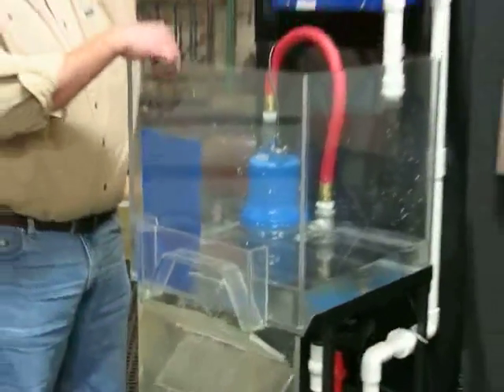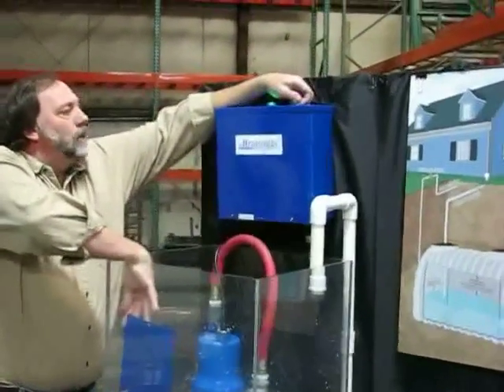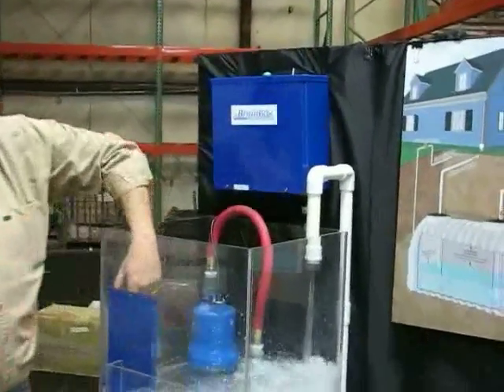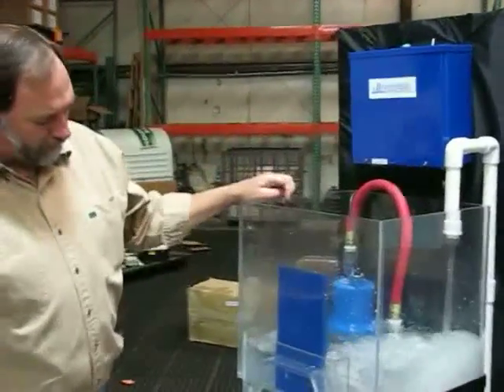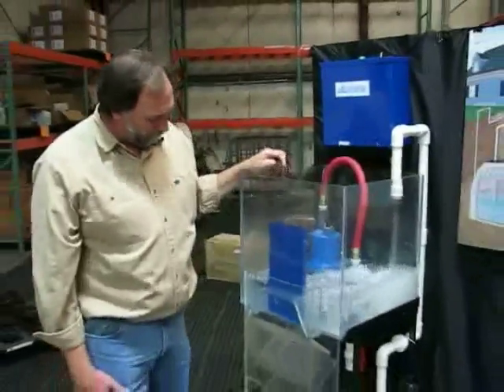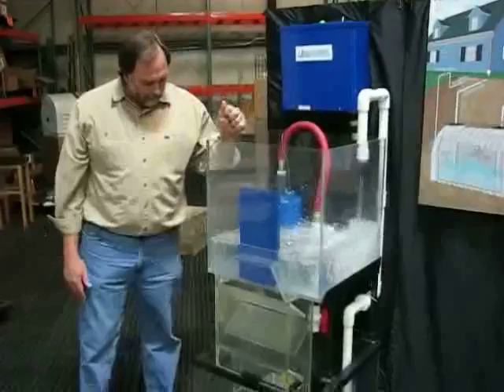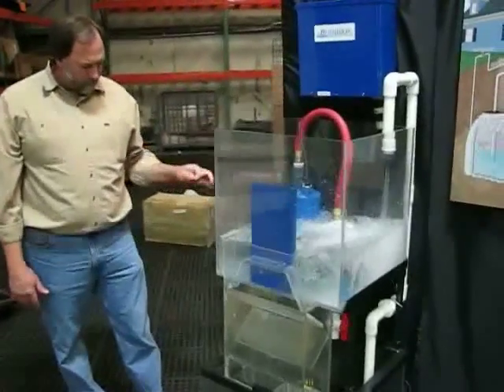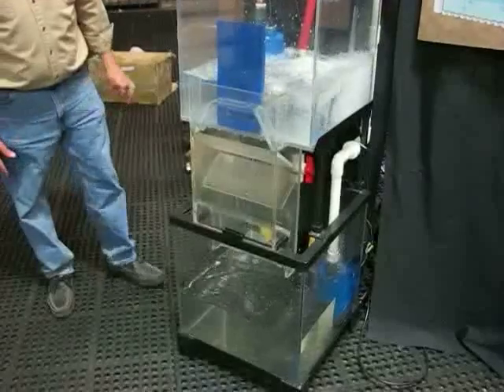Up here represents our lawn controller starting up with the green light, so the lawn controller asks for the sprinkler system to turn on. As the sprinkler system's running, the water in the cistern is dropping in level because there's no rain adding to it.